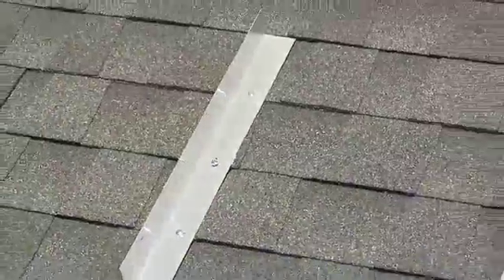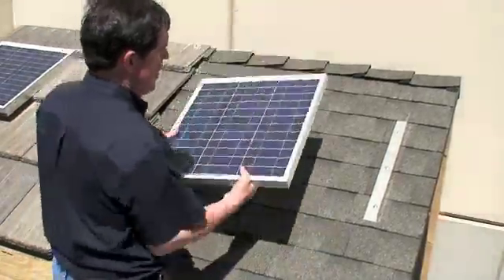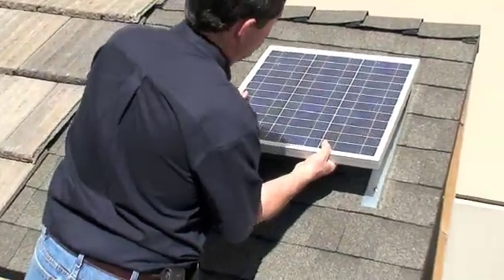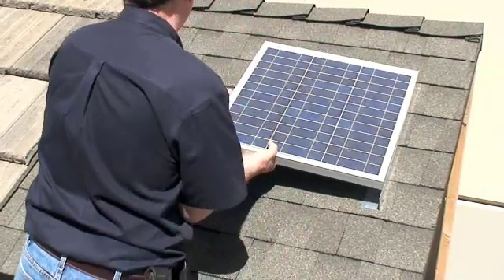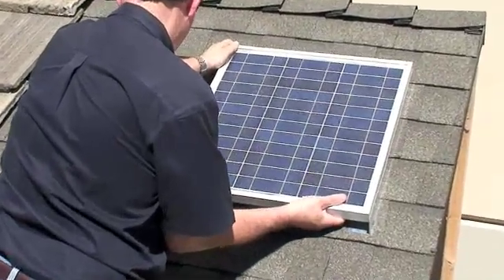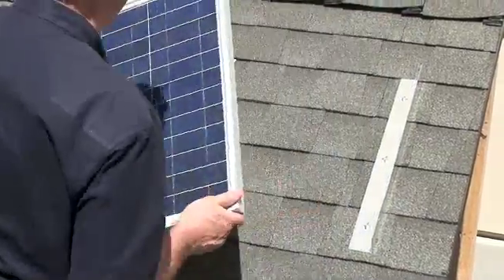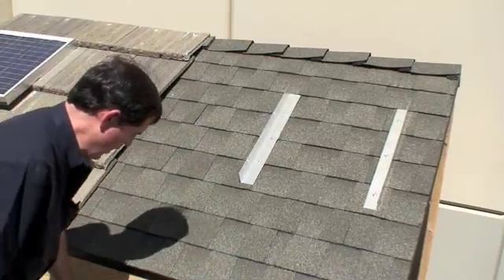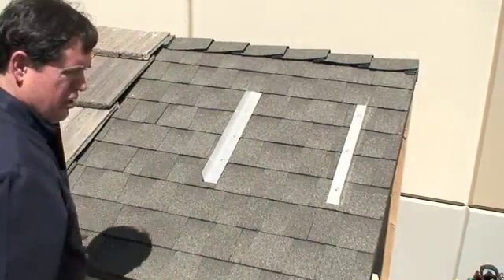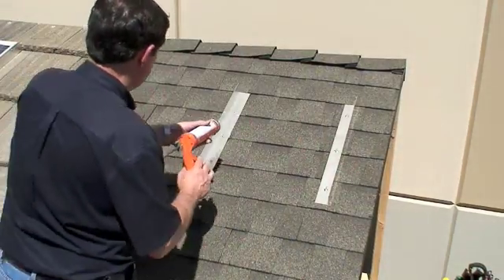Now we'll go ahead and check this and make sure we have the fit correct. It's time to make sure that it fits and then attach the solar panel to the brackets we've just installed. The first thing I'm going to do is dry fit it to make sure I don't need any additional adjustments. Looks like it fits just perfect. Before I actually install it, I'm going to place some sealant around the heads of these screws, just to make sure that we don't have any possibility of leakage in the future.